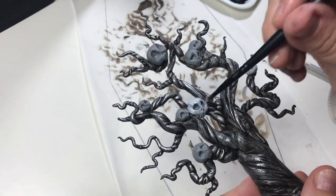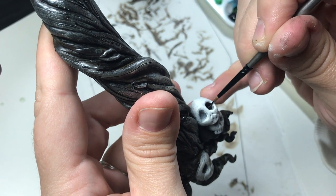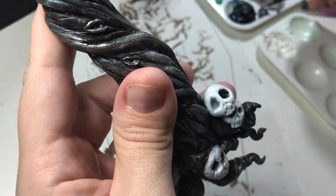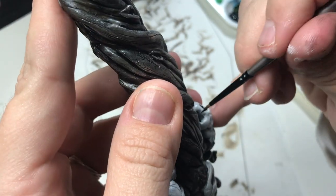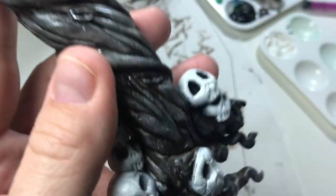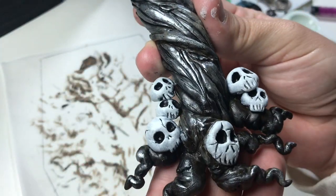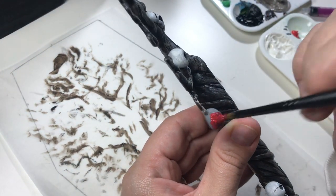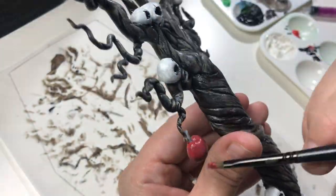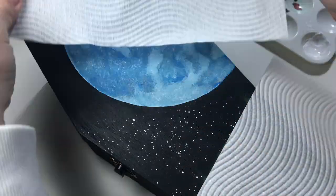I painted the skulls white and added details with black paint. Finally I made the apple red and that's all the painting done. To make the background look like a night sky I added stars by flicking the brush with watered down white acrylic paint.